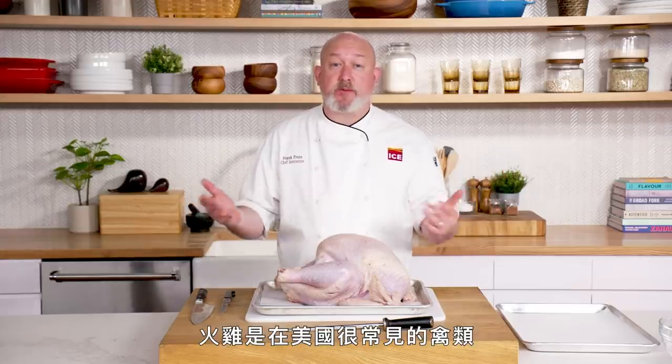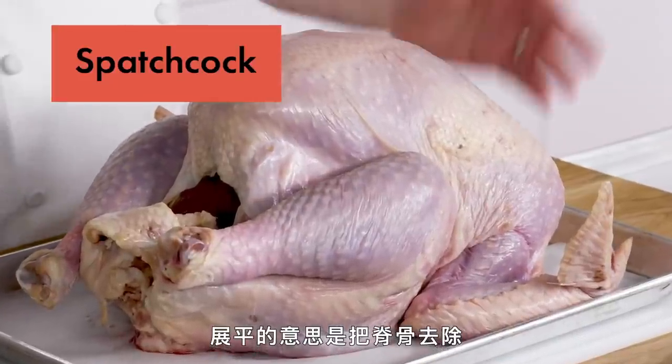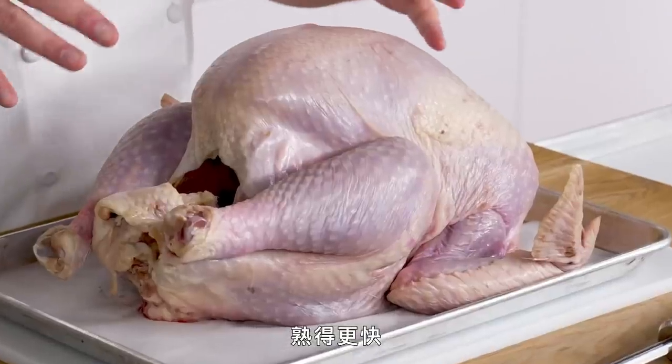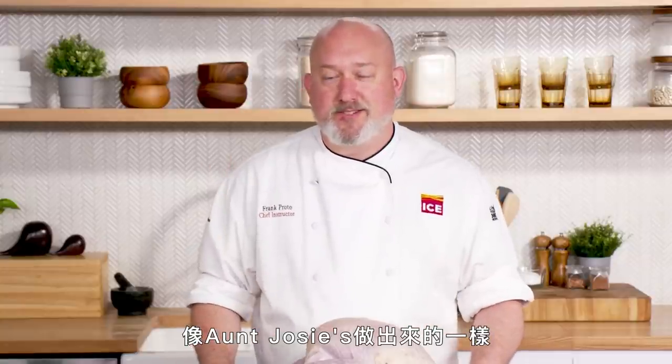Turkey. Turkey is a very common bird in America. I live in Connecticut — these things are mean, they will come after you, but they're delicious. Today we're going to spatchcock it, which means we're going to take out the backbone and flatten it. Not only does it fit in the oven better, it also cooks a little quicker than a whole bird, and you get a juicier result with the breast — not as dry and shreddy like Aunt Josie's used to be.